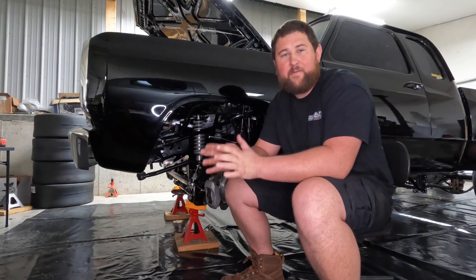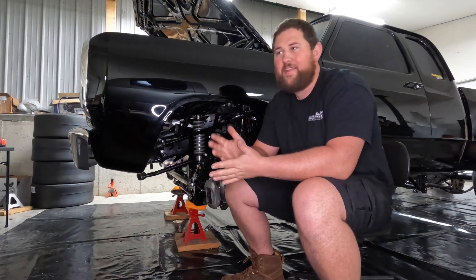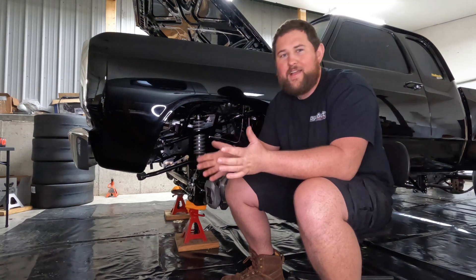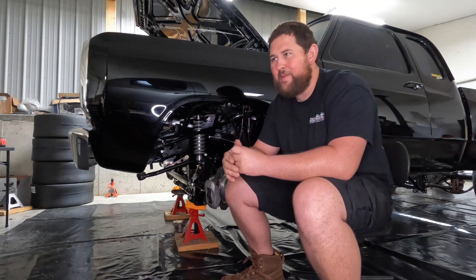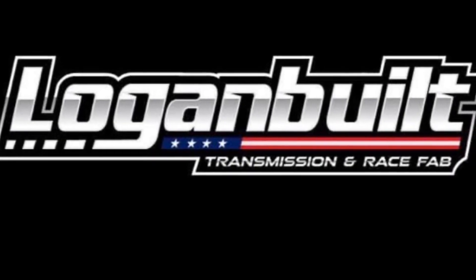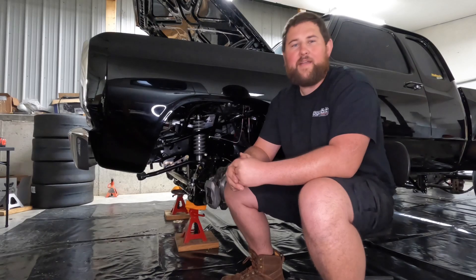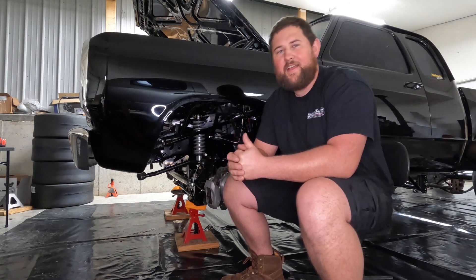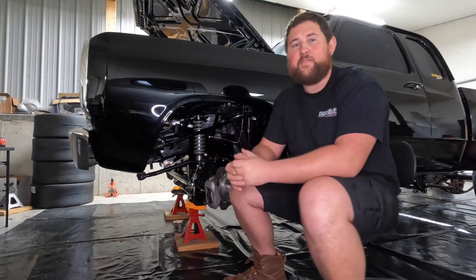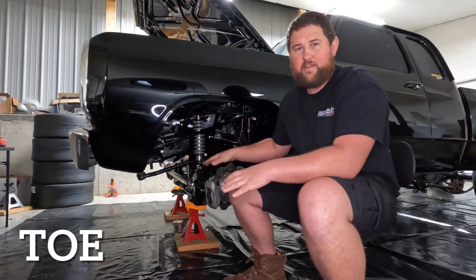You know, the hardest part about every one of these videos is trying to think of the first thing to say, because I say the same thing every single time and I'm trying to do it different. What's up guys? Logan here with Loganville, back here at the house tonight to continue where we left off with our four-wheel drive front axle discussion. We're going to pick back up tonight with camber, toe, and steering ratio.